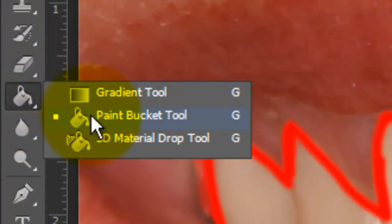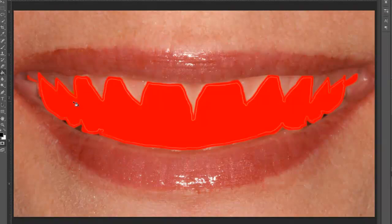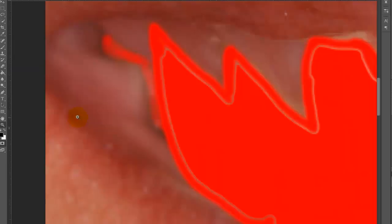Open your Paint Bucket Tool and click down inside the Quick Mask to fill it in. If you zoomed out like I did, just press Z to call back your Zoom Tool and zoom back in. Press B to call back your Brush Tool and brush over the areas that didn't fill in.